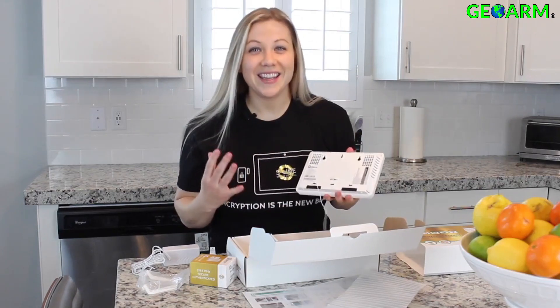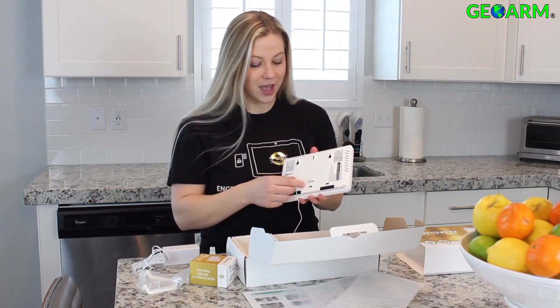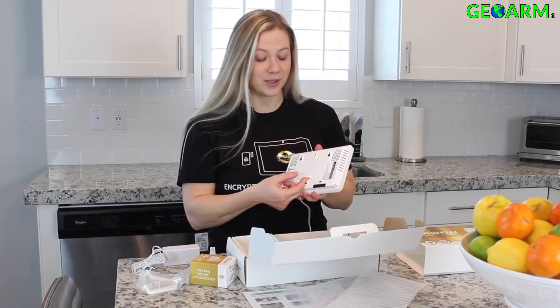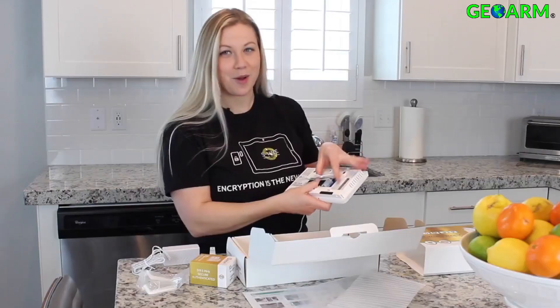You're not going to believe how easy this thing is to install. First you're going to remove the back cover. Here's a little trick: if you try to pull it with your finger, it's pretty hard. But if you slide your thumb underneath, it just pops right off.